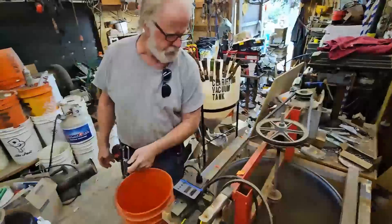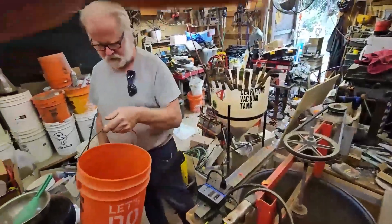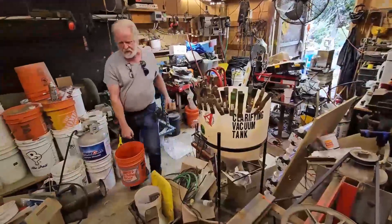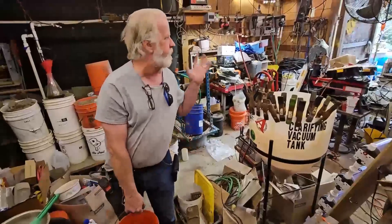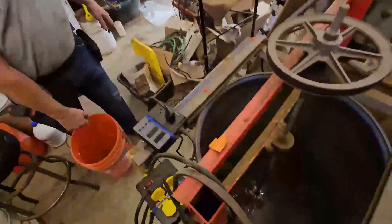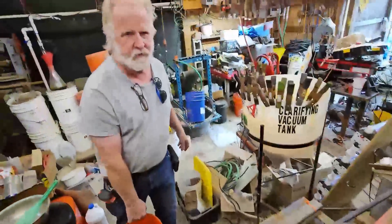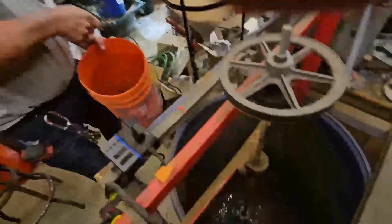We're going to add probably at least 20 gallons of water — we've got three more buckets to go. In case you're wondering, this winter's project is to clean up the mess. We've got some inventions to work on and we definitely got some gold to leach.